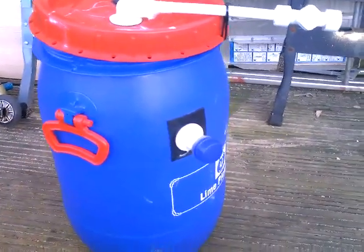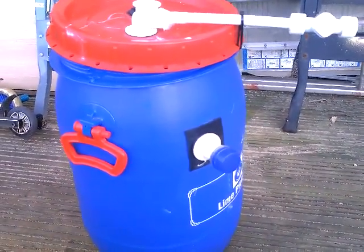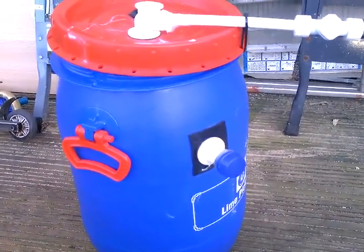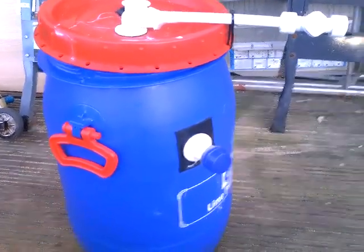Hello YouTubers, good morning, good afternoon, good evening wherever you are. Thank you for joining me again. This is an update on my biogas generator — I've just been doing a bit of work on it over the last couple of days.